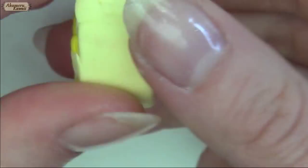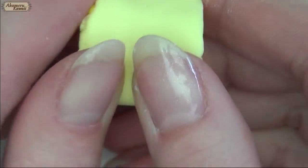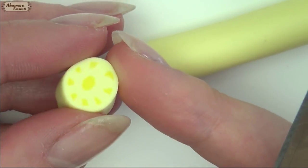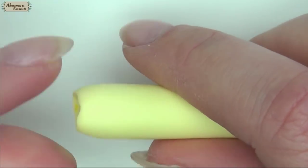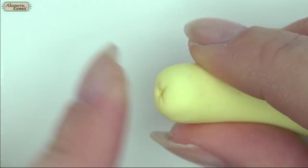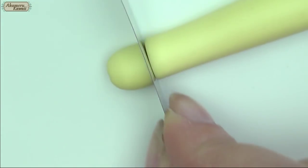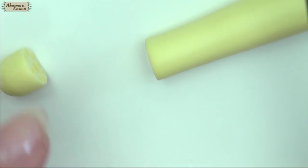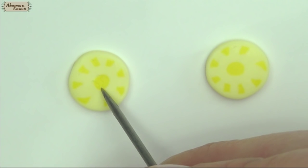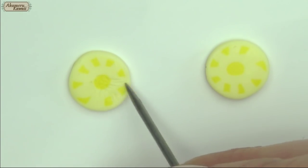Then stretch and roll the cane to the right size. Round off one end and cut a section for the top of the pineapple and however many slices you want. Add texture with a needle tool to the slice and the exposed part of the top pineapple, and bake for 10 minutes to harden.